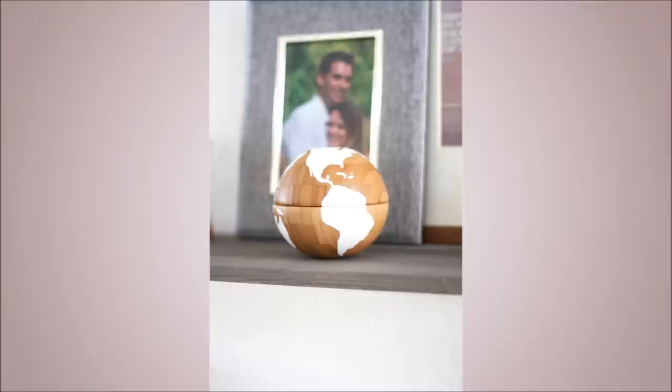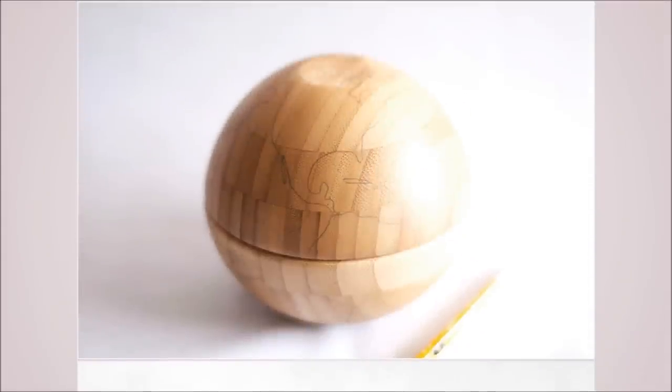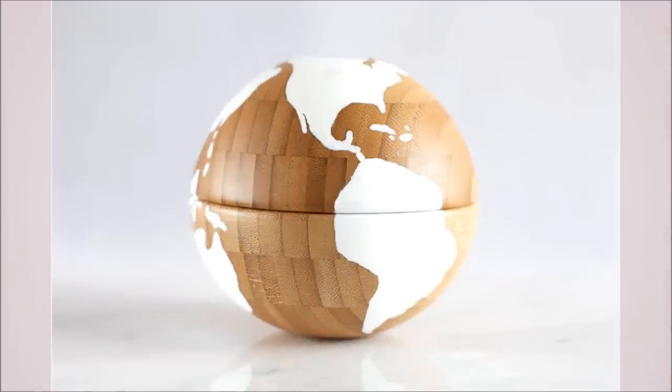3. DIY Globe Accessory With 2 IKEA Bowls. Adjoin the bowls and draw continents. Apply 2-3 coats of paint, letting one coat dry before applying the next. Don't forget to paint inside the rim where the continents are shown, to diminish the seam between the bowls.